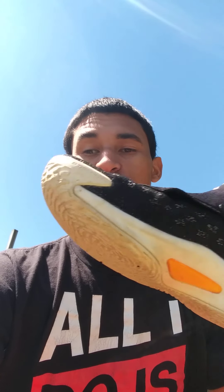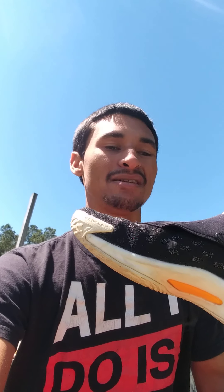Alright you guys, what's going on? It's your boy Crazy Spartan here. I got roughly like 30 minutes before I go to work, so I'm going to go ahead and try and crank out this performance review while I can. We're going to be reviewing — I'm going to be doing the performance review on these bad boys right here. This is the Anta KT5, Clay Thompson's 5th signature shoe with Anta. It's probably one of the better ball shoes I have, and I'm about to tell you why.